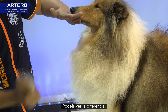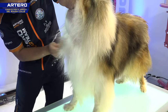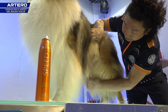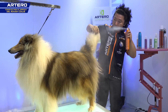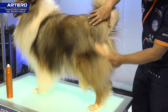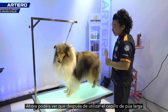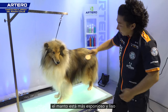Now you can see the difference. I'm just repeating this process for the whole body. Now you can see after using the pin brush, all the hair is coming out more smooth and more fluffy.